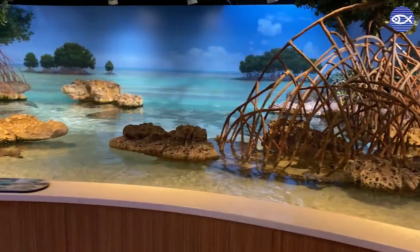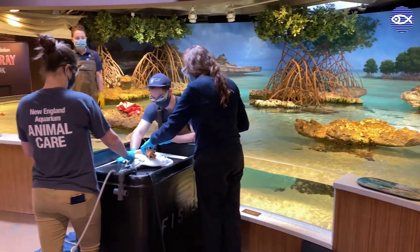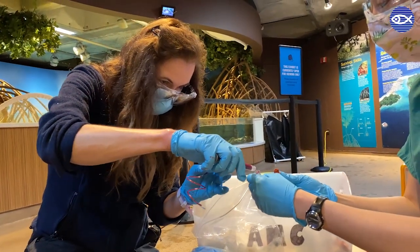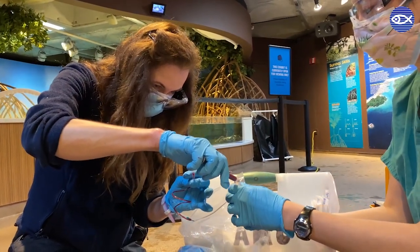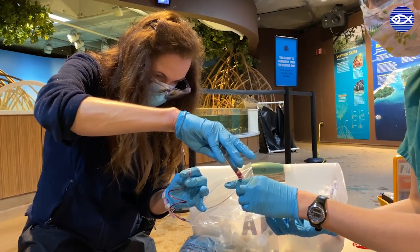Welcome to the Shark and Ray Touch Tank at the New England Aquarium. I'm Dr. Kathy Tuxbury, one of the veterinarians at the aquarium. To provide a snapshot of my work, I thought you could join us for a special procedure. Today we are performing exams and collecting blood samples from a few of our cow nose rays.